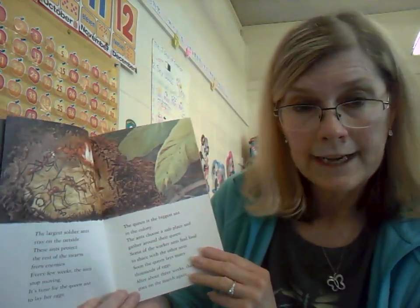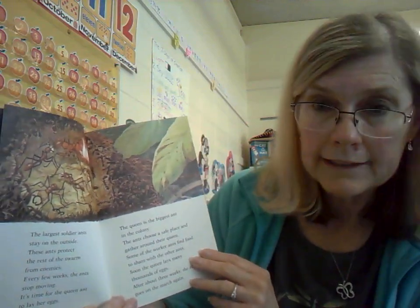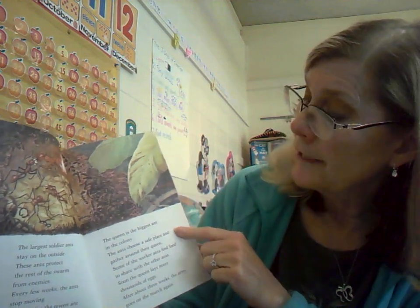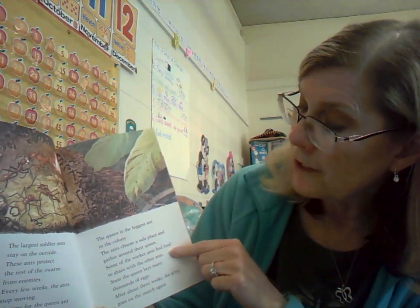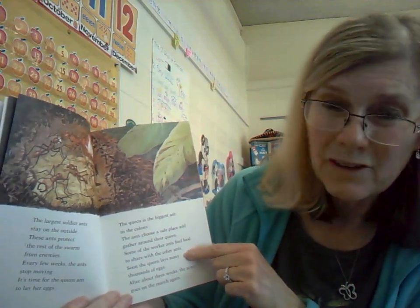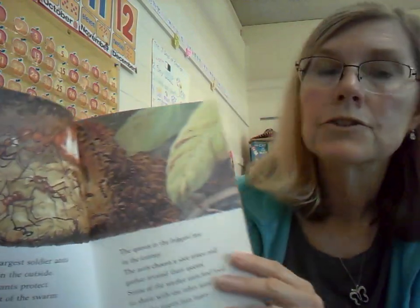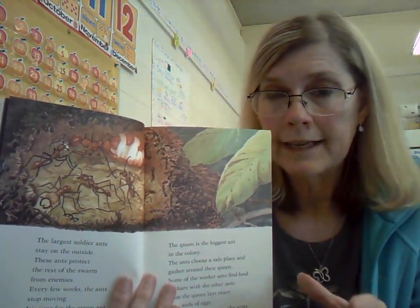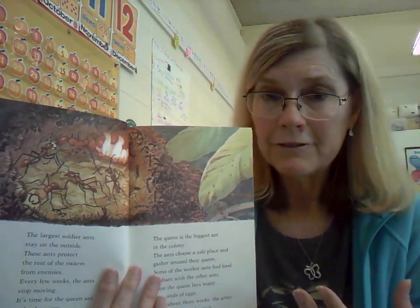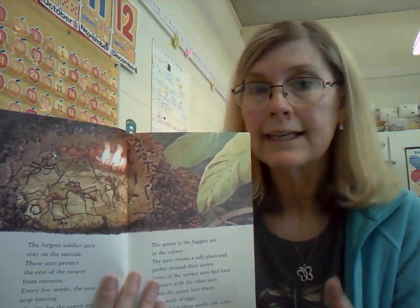The largest soldier ants stay on the outside and protect the rest of the swarm from enemies. Every few weeks the ants stop moving — it's time for the queen ant to lay her eggs. The queen is the biggest ant in the colony. The ants choose a safe place and gather around their queen. Soon the queen lays many thousands of eggs. After about three weeks the army goes on the march again. That big ant in the picture is the queen, the one that lays the eggs — stage one of the life cycle. They wait a few weeks for those eggs to hatch, go through the larva stage, the pupa stage, and finally to adult ants.